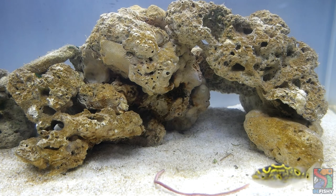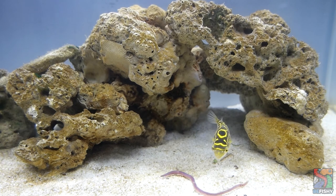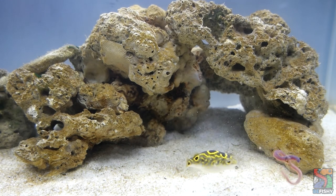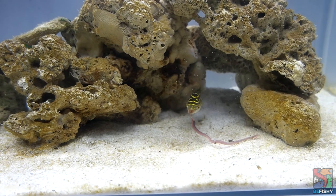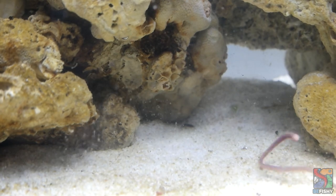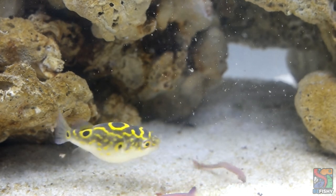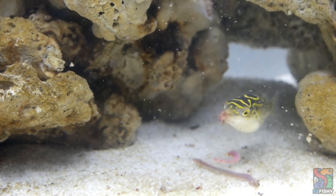Let's start with cycling a brackish aquarium. You can begin by cycling your tank at a specific gravity of 1.008 straight away. I highly recommend doing a fishless cycle. At a specific gravity of 1.005, freshwater beneficial bacteria starts to die off. Brackish water's beneficial bacteria is much more similar to that of salt water. A specific gravity of 1.008 is a safe and stable condition to cycle a brackish tank. You can use a refractometer to measure salinity and a test kit to monitor your levels.